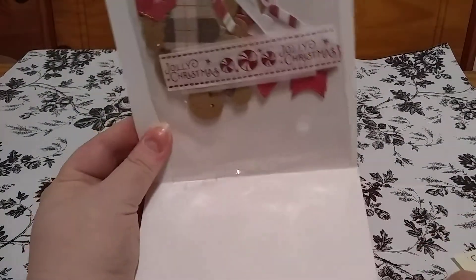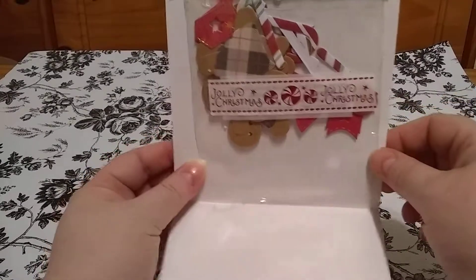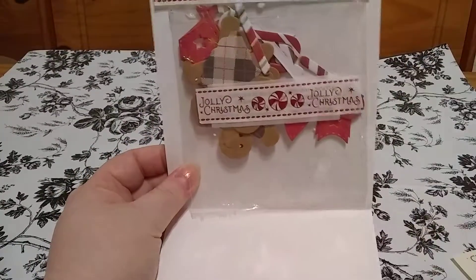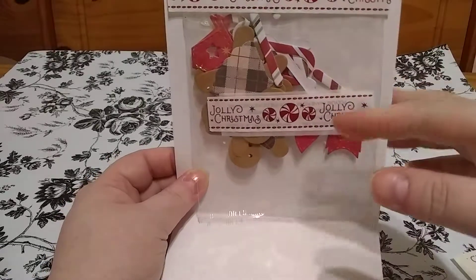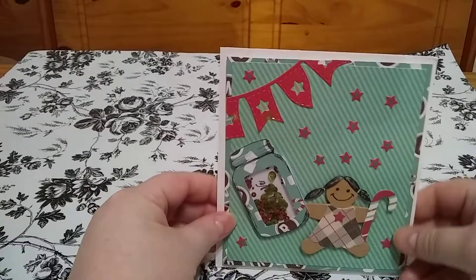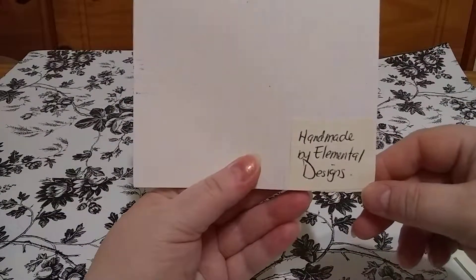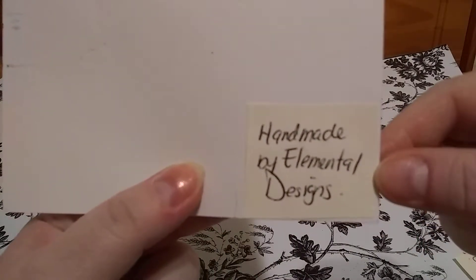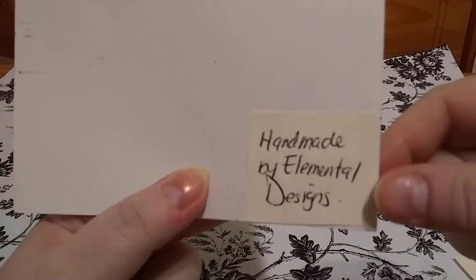She left the inside blank if I wanted to reuse it, which I won't — I keep things like this forever. She included some of the die cuts she used — very, very cute. Handmade by Elemental Designs. That's her name: Elemental Designs.